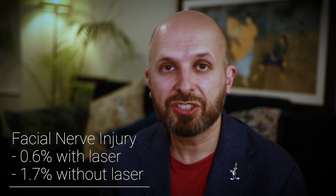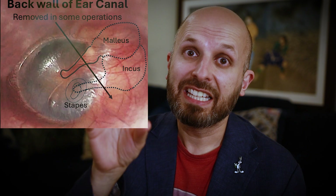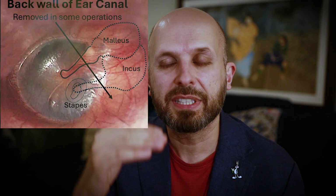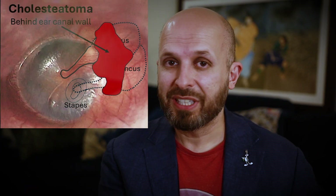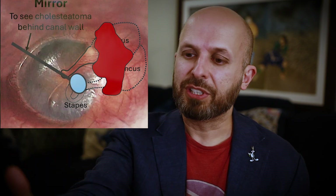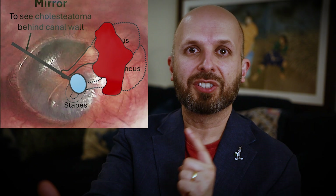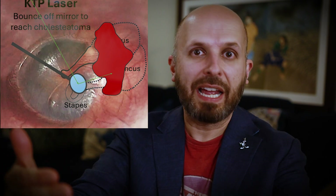In some cases, you're trying to get round a corner — I've done a video recently on a canal wall up and a canal wall down operation. You need to keep the canal wall up because the bones of hearing are attached to that wall, but sometimes getting a laser around that corner is very difficult. Often you end up using a mirror to find the area behind that wall, and then you bounce the laser off the mirror to get to that cholesteatoma around the corner.